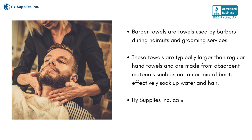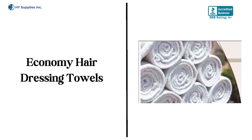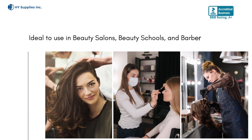Henry Supplies INC. comprises three categories of barber towels: Center Stripe Barber Towels, HB Towel Economy Hair Dressing Towels, and Lint-Free Towels. Ideal to use in beauty salons, beauty schools, and barber salons.